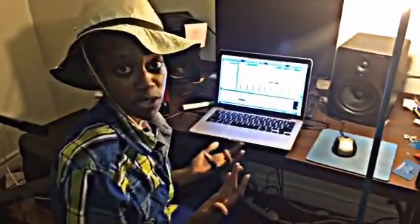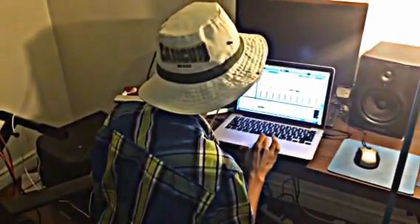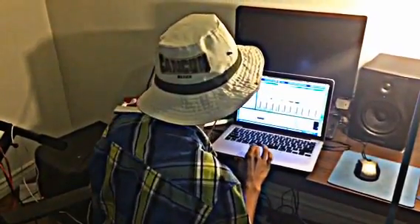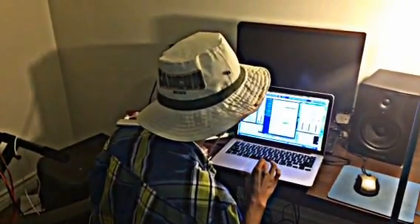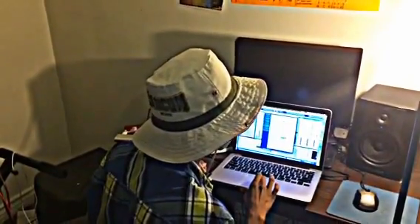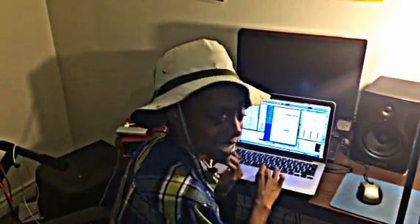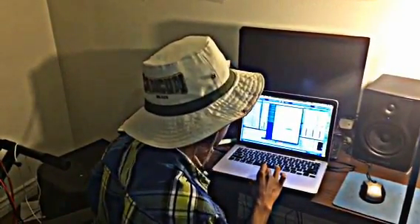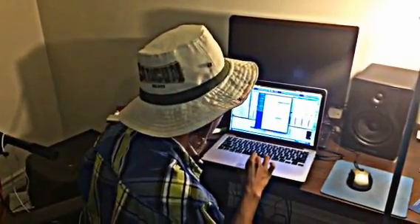I'm using Ableton Live to demonstrate this. Now that everything is connected, go into your preferences and change your audio input and output device to the Scarlett — or whatever audio interface you're using. In my case it's a Scarlett 18i8, so I change both the input and output to that.